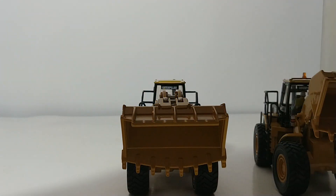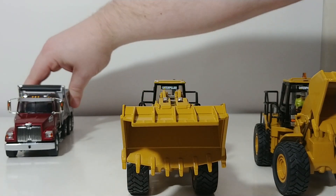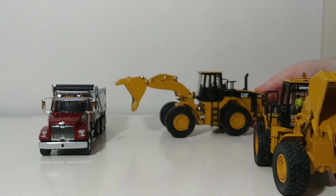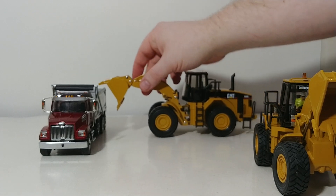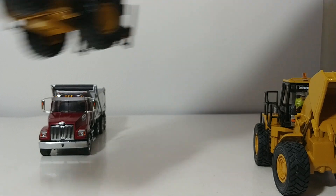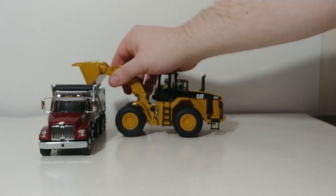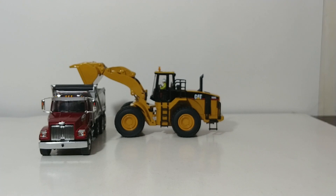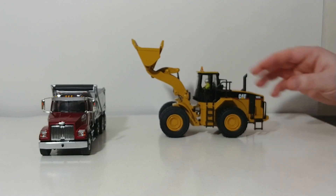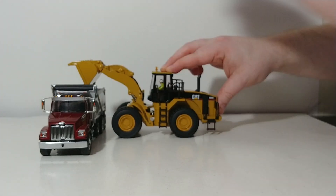To illustrate this change even more dramatically, let's bring in a DieCast Masters Western Star 1-to-50 scale dump truck. With the original model and the way its bucket is positioned, you will never get anything over the side of that truck — as you can see. Now let's bring in the DieCast Masters version. You are as good as gold — no problem whatsoever. You have plenty of room to come up over the side and dump it right in.